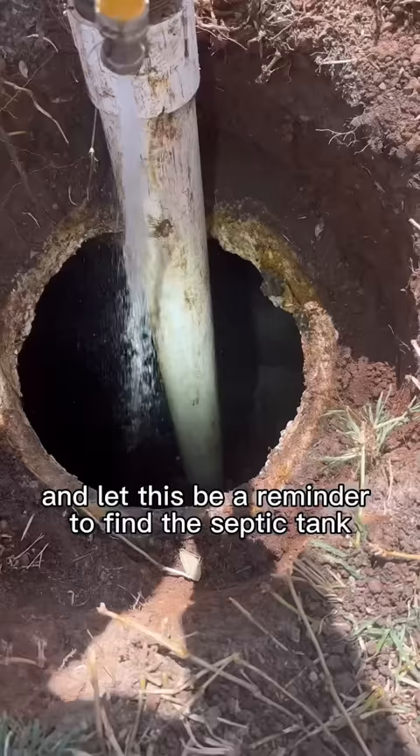And let this be a reminder to find the septic tank before you start building on top of it. After this your septic tank should be good to go for the next 3-5 years.